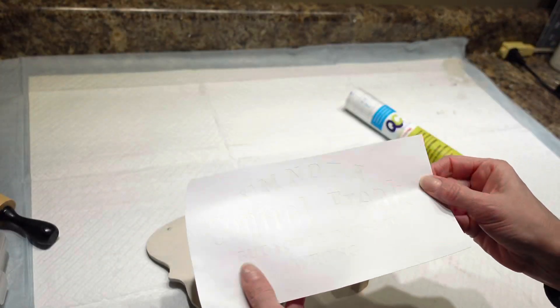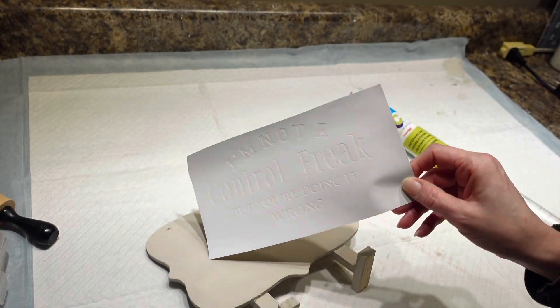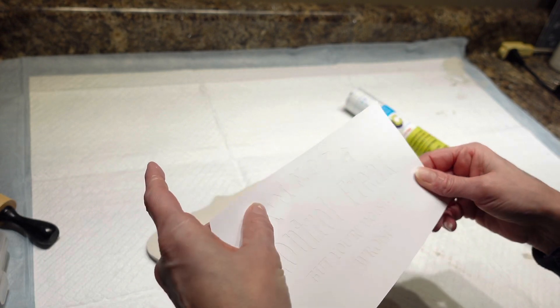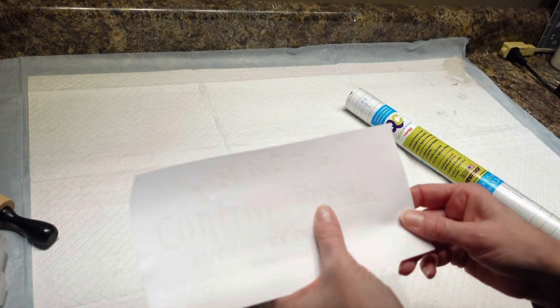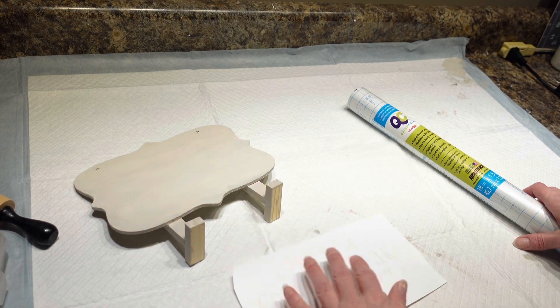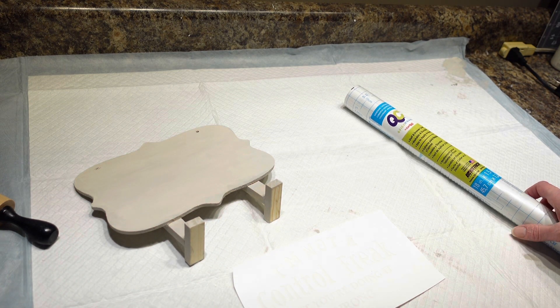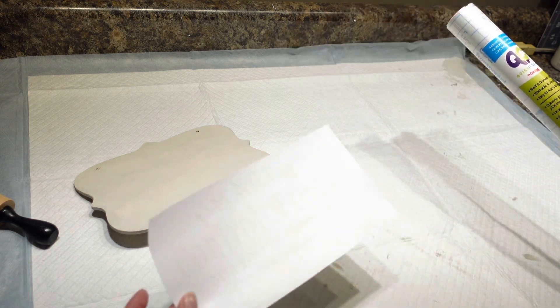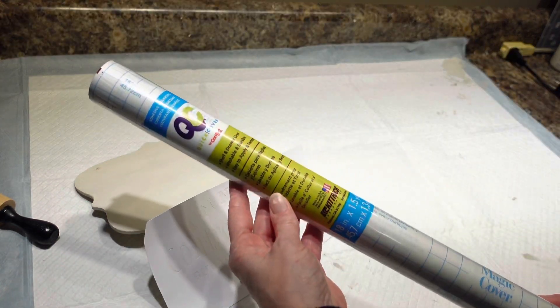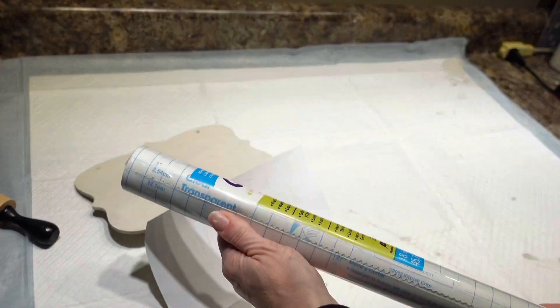I have my stencil — this stencil paper I got from a company called Fellers because my husband does vinyl on cars, so he just ordered me some. Cricut also makes a stencil vinyl and you could definitely try regular permanent vinyl too — I'm not quite sure how it'll work. And I have this contact paper that I got from Dollar Tree, which is what I actually use for my mask.